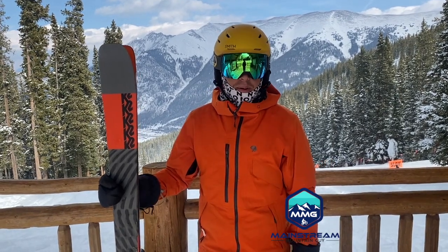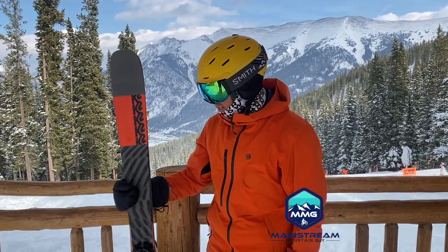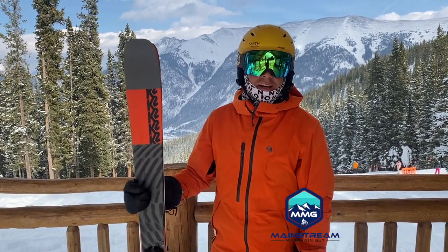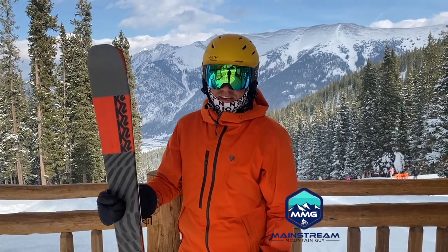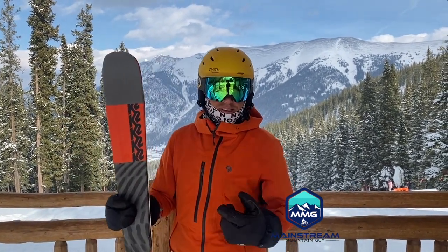All right, Craig here from Mainstream Mountain Guy and curated.com, out testing some skis today. These are actually my personal skis — this is the K2 Mine Bender 90. This is last year's model; this year's model is the K2 Mine Bender 89, so just a millimeter difference in the waist. It's pretty much identical — there is some more cutaway in the metal, but it's a great ski.